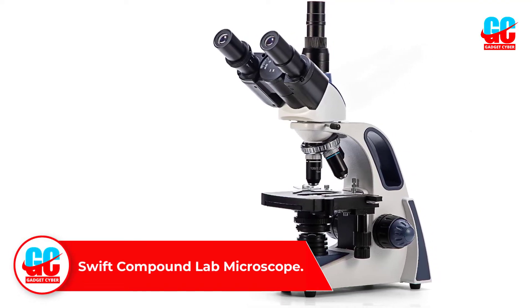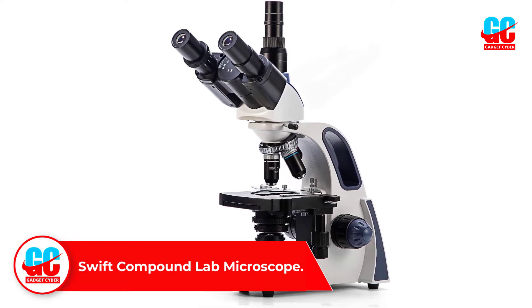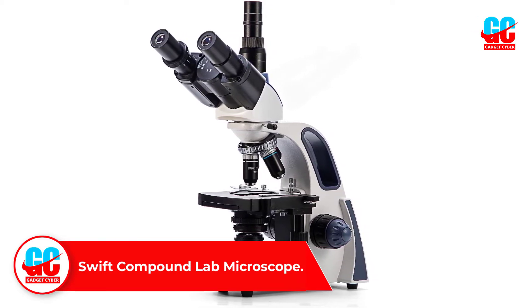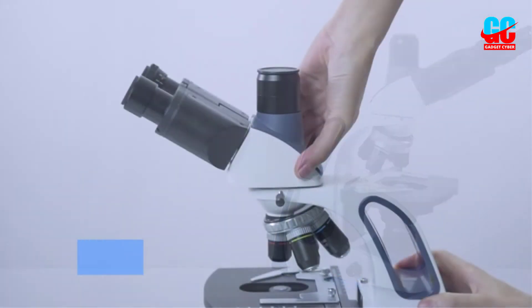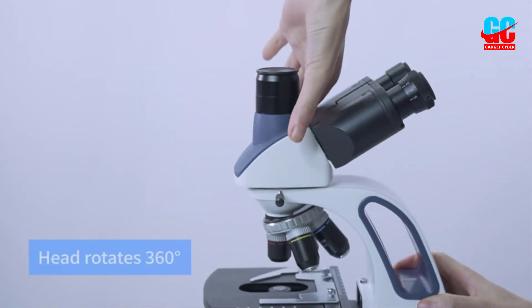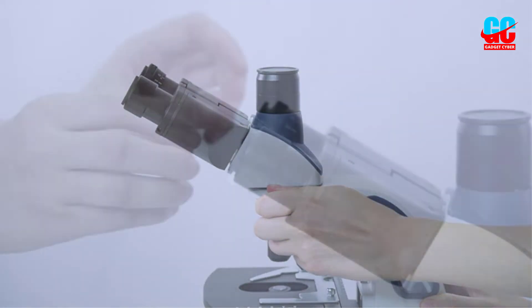Number 2: Swift Compound Lab Microscope. You can tell as soon as you lay eyes on the Swift SW380T Trinocular Compound Lab Microscope that it's an impressive beast. Once you use it, you'll see that the performance lives up to and even exceeds expectations in every facet.